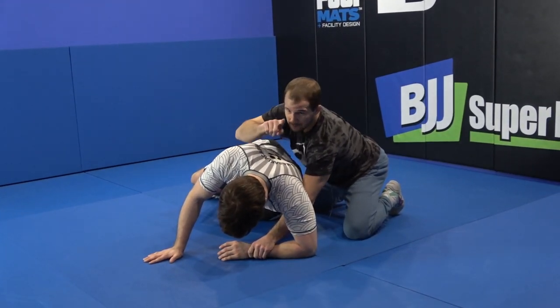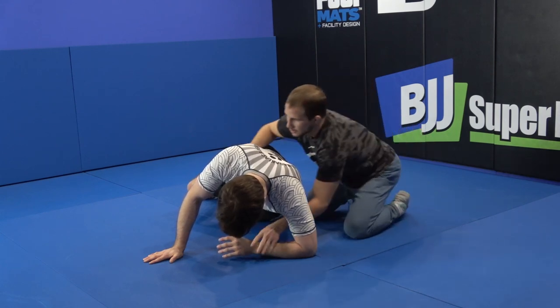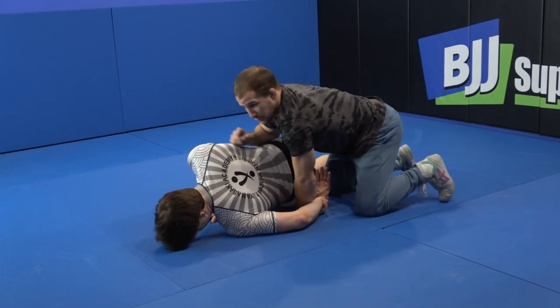From here, I'm going to drive him forward to his stomach, and as I'm driving him forward, I'm going to roll his wrist under. So I'm here, drive him forward, roll his wrist under. As you guys can see, his wrist is under just like this.